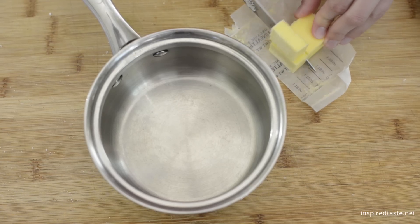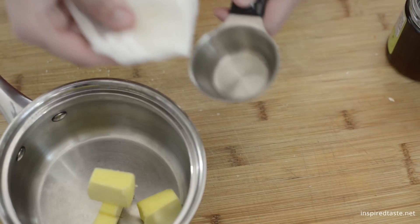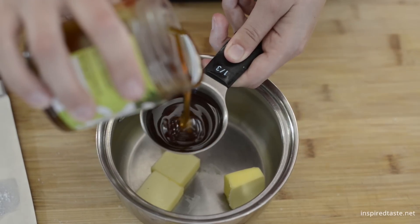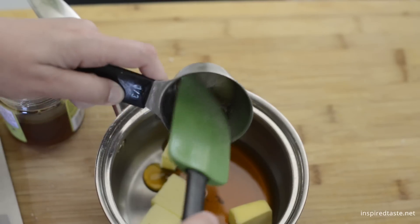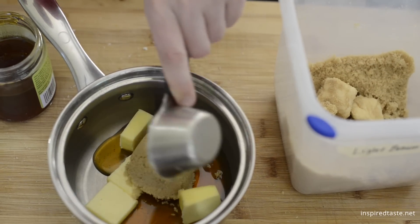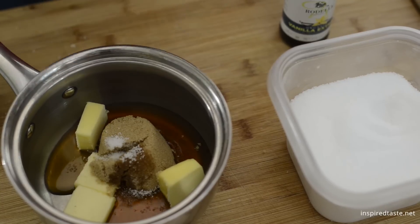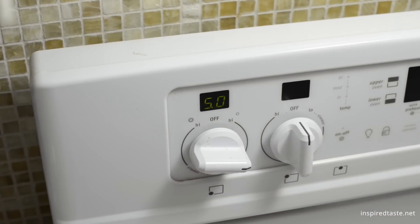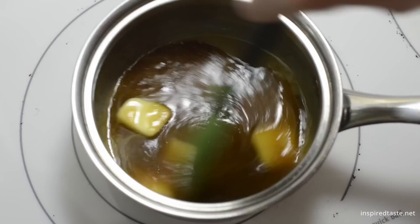Grab a small saucepan. Combine a quarter cup of butter, one third cup of honey — by the way, by lightly oiling the measuring cup, the honey will easily come out — a quarter cup of lightly packed brown sugar, some vanilla extract, and a little salt. Place over medium heat and cook, stirring occasionally, until butter melts and the sugar completely dissolves.